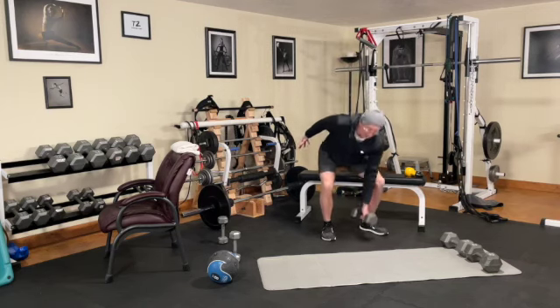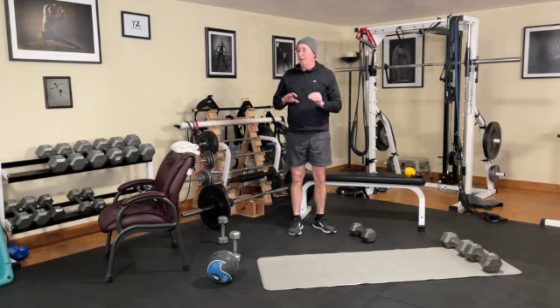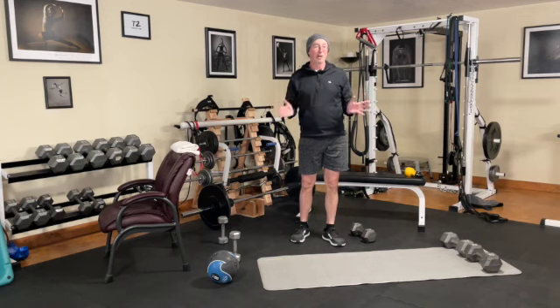That, guys, is workout A1. See if you can get this one time per week — you're going to love it. We're going to move on to workout A2.